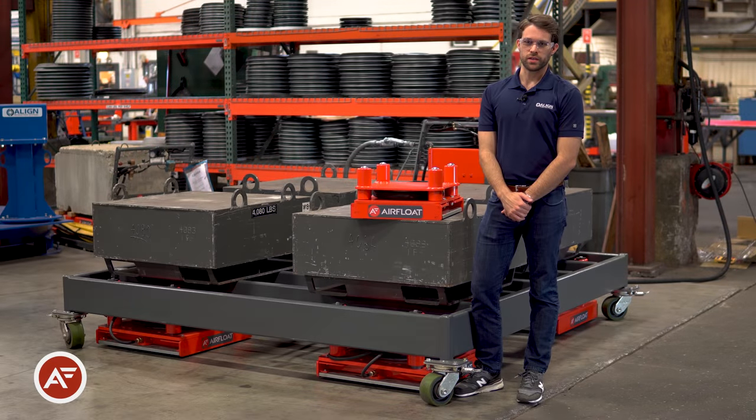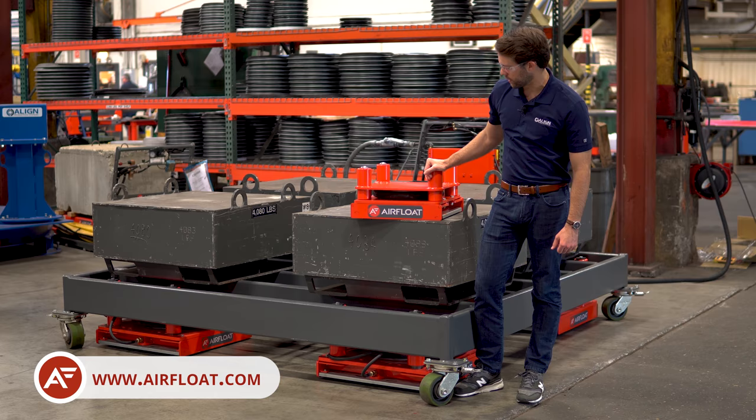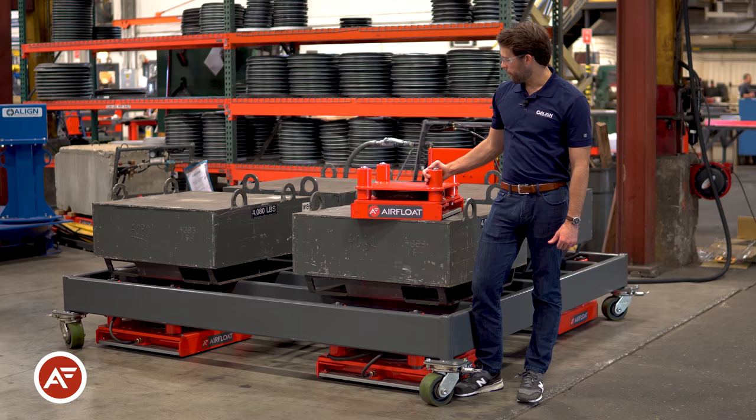Welcome to Align Production Systems. Today we're going to be taking a look at one of our standard products, the Airfloat Lift Glide. The Lift Glide, popular in aerospace and marine industries, is helpful when a customer would like to move a heavy frame precisely and efficiently throughout their facility.